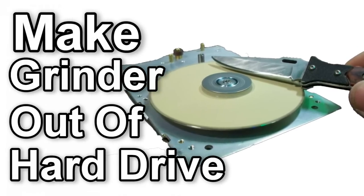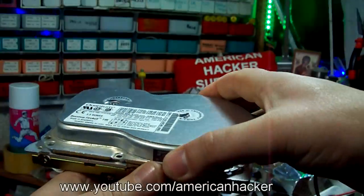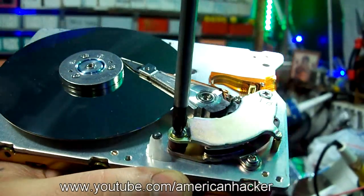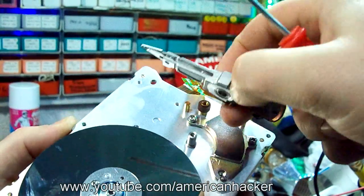Make a grinder out of a hard drive. You're gonna need an old hard drive that doesn't work. You're gonna open it and inside there is a metal plate, magnetic head, and two neodymium magnets that are very powerful. You're gonna use them for other projects.